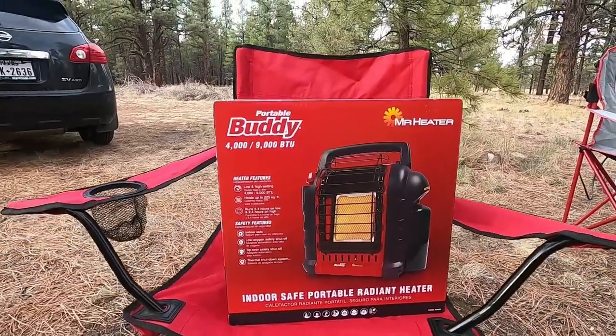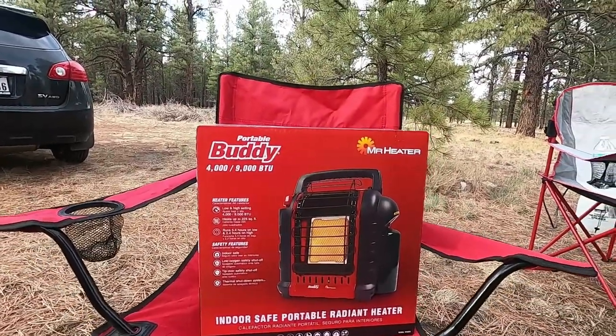Unboxing of a portable body Mr. Heater. So this is the big one.